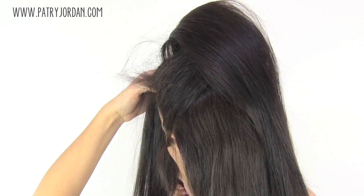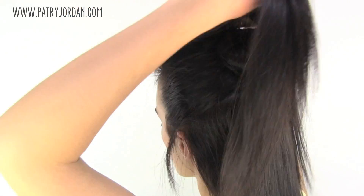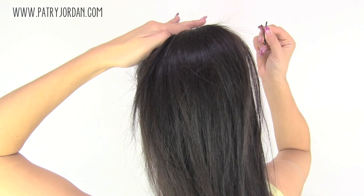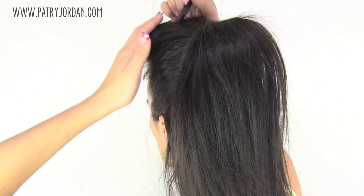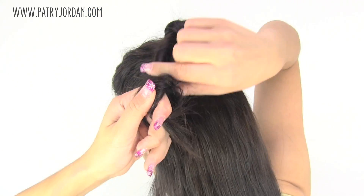Release the section you pinned earlier and tease it to give it some volume. Play around with your poof until you reach the desired look, and secure it with some bobby pins.